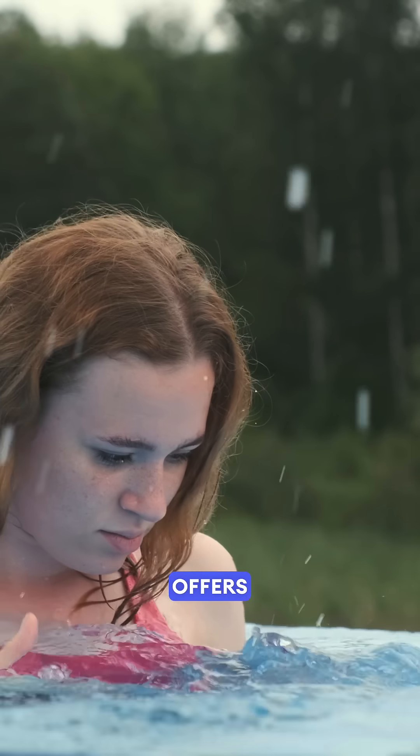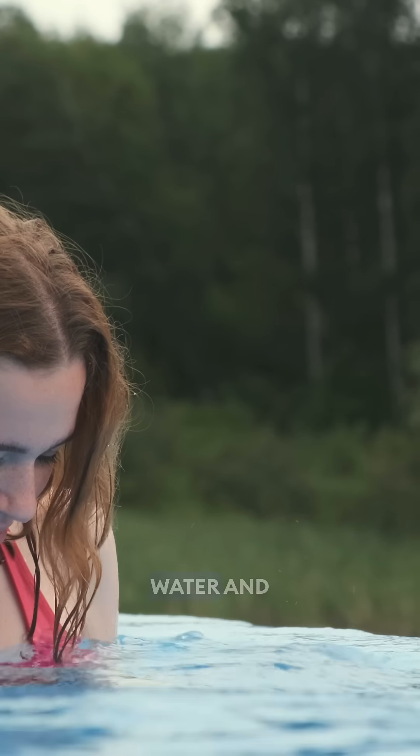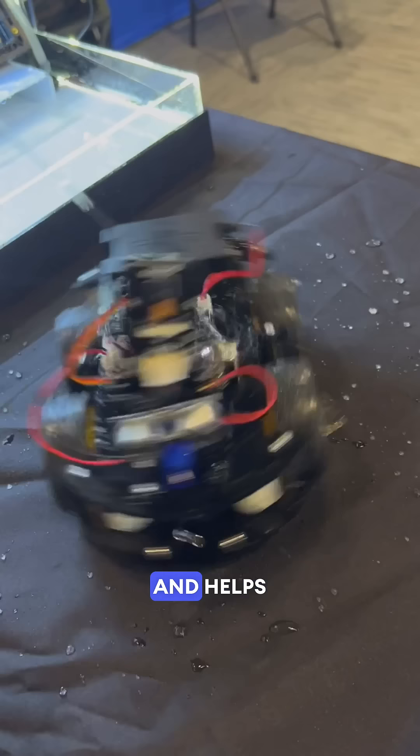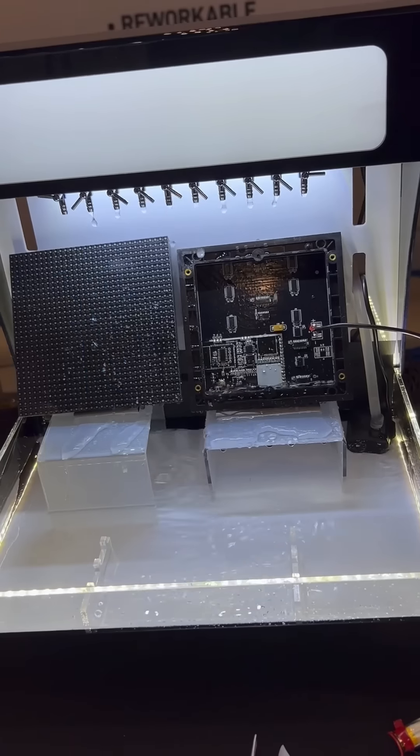VX3 offers superior IP6A protection against water and dust, as well as humidity, corrosion, gases, and bacteria. It has UV trace available and helps increase the lifespan of your electronics.